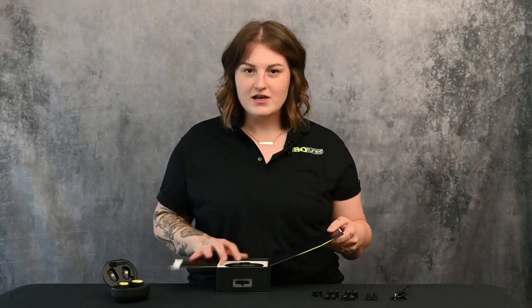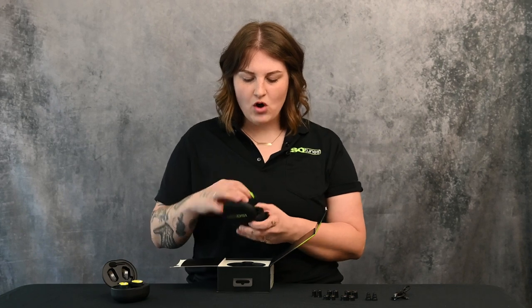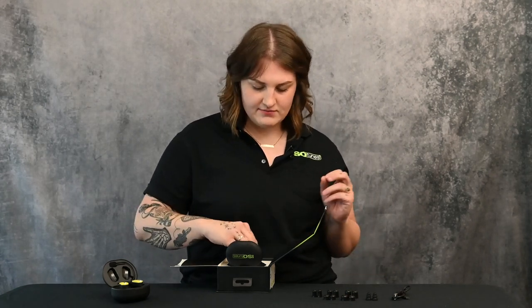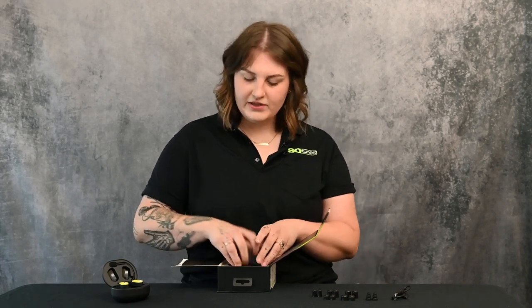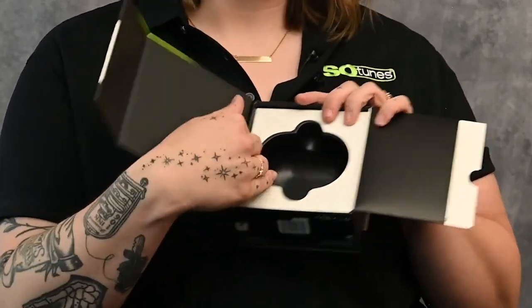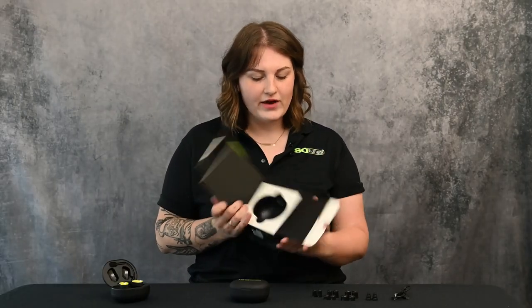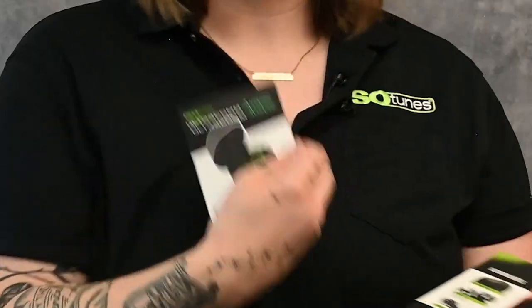Let's get started and go through what is included with this product. When you first remove the case from the packaging, you'll find the earbuds have a small plastic piece on the charging point. Go ahead and remove those. Accessories that come in the box include charging cords and ear tips underneath the white tray, and in the side panel you'll find your manual and quick start guide. Keep those — they're really great to have, and you can also find references online.